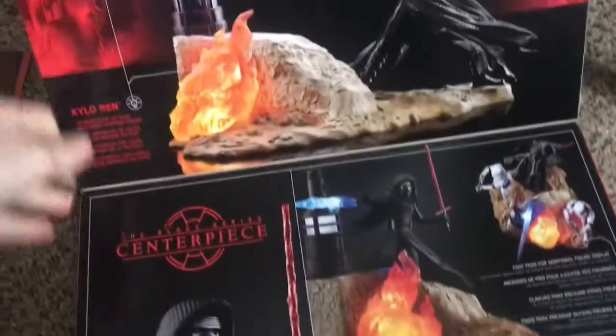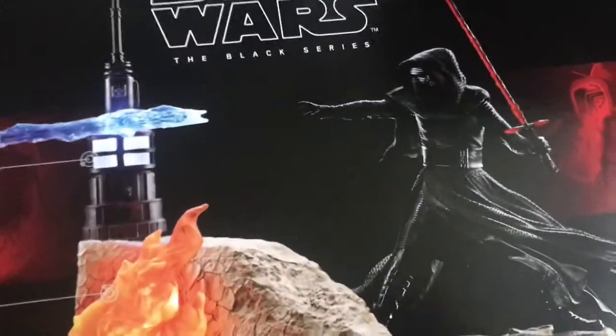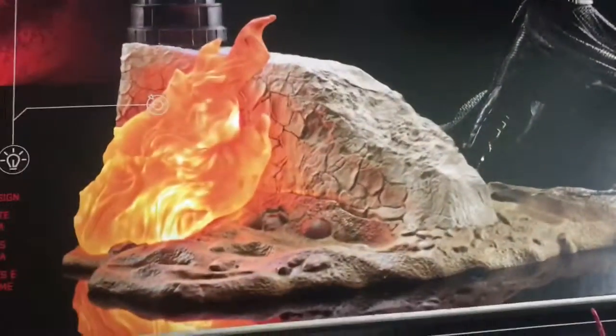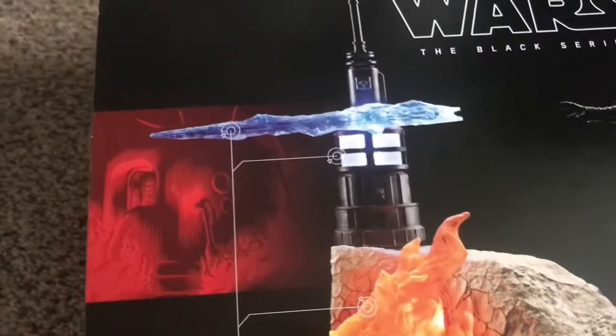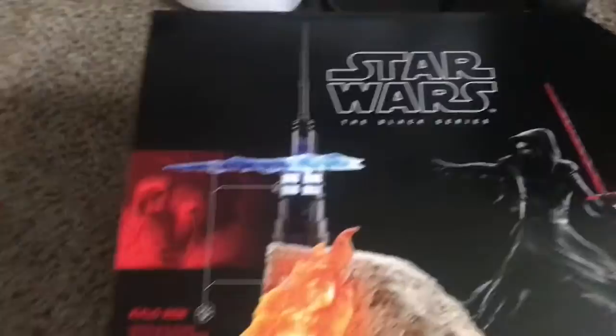This is amazing. You know all the Black Series boxes — this is absolutely insane. It comes with a Black Series Kylo Ren with a nice desert background, flaming flames, a lighting-up lantern, and a blue bolt glistening in the light. It is absolutely fantastic.